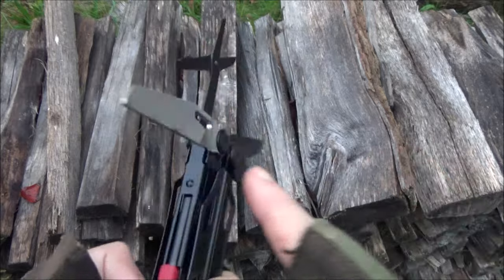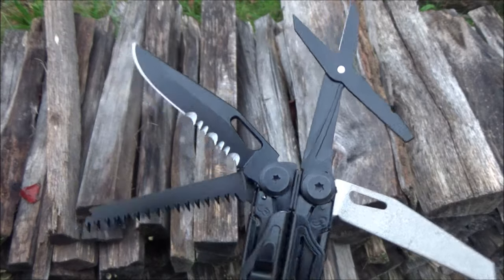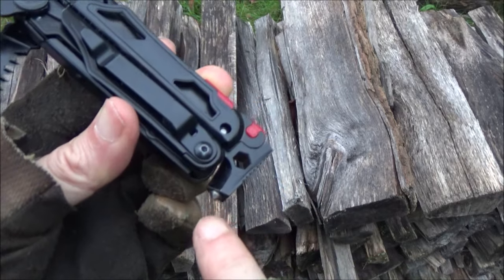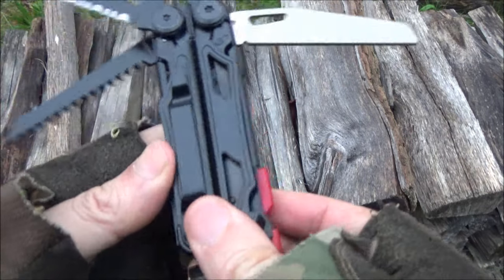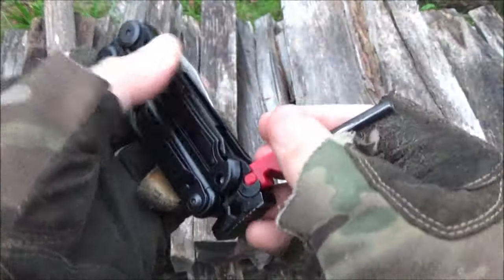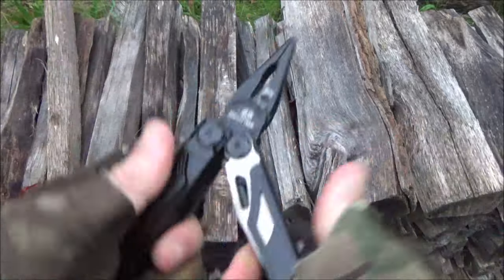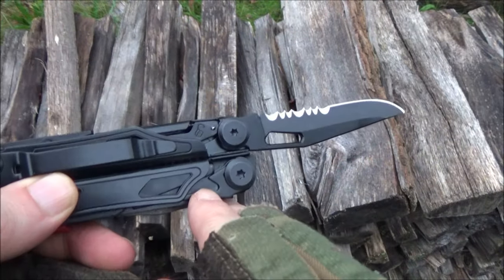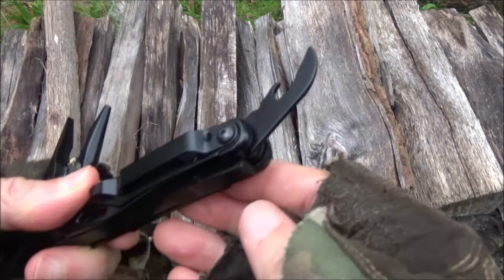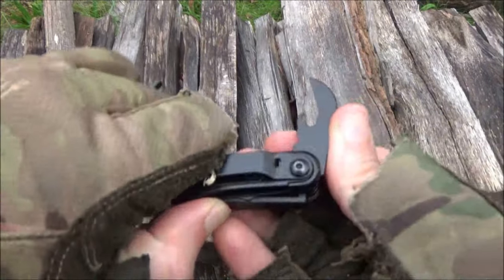The four longer tools on this are a two-sided file, a wood saw, a combo-edge knife blade, and scissors. It has a hammer surface and a window breaker, plus a whistle and a fire starter. The fire starter folds out and is removable so you can strike it with the file. It also has your typical multi-tool pliers. The longer tools do lock — it's a liner-type lock.